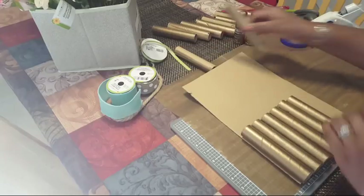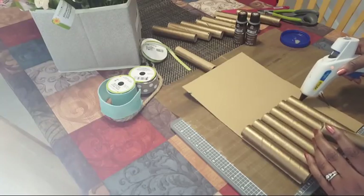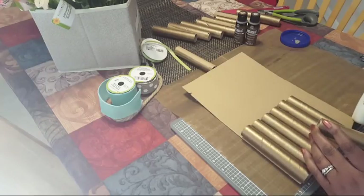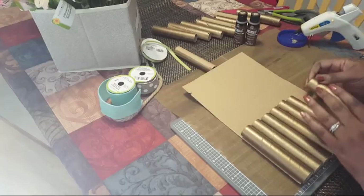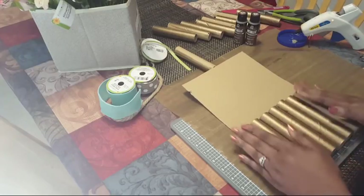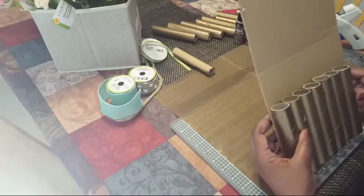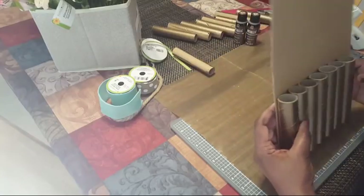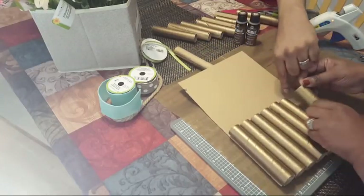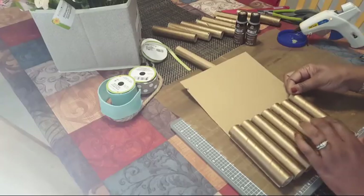I've been getting so much happy mail. That woven coaster is absolutely gorgeous — it's amazing the level of crafting y'all do. Bill, you need to center the glue — your row is over here but the glue is too close to one side. Put it over a little bit more.